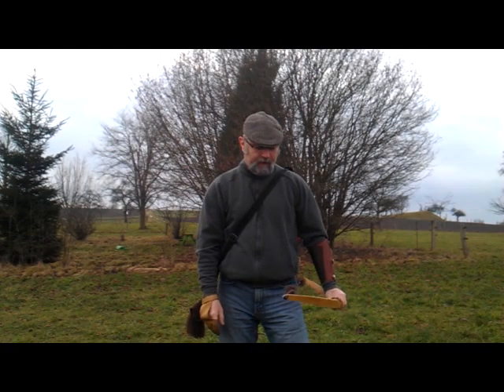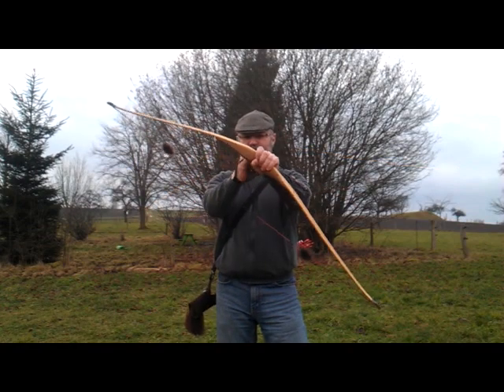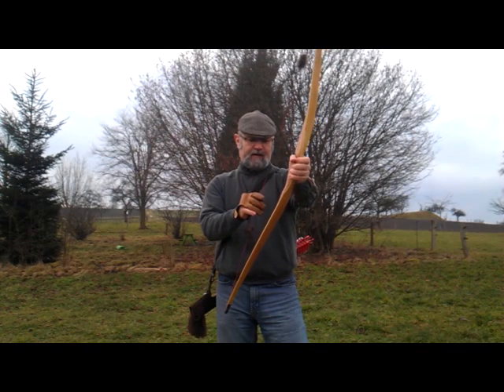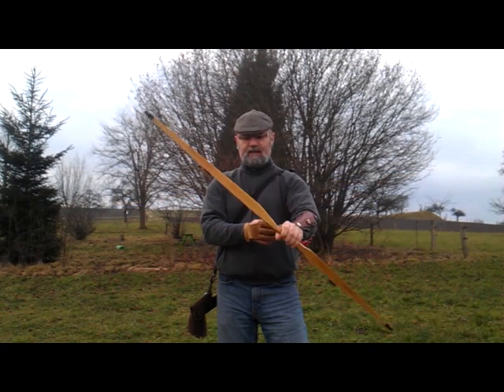Following the review I did on the Mohawk a few weeks back, I've been very kindly lent this model here. It's 58 inches long, this particular one is 40 pound at 28 inch, and they've asked can you do a review please?